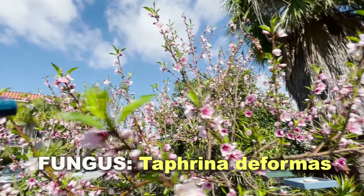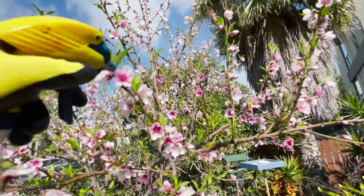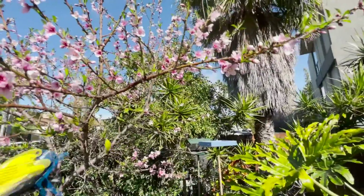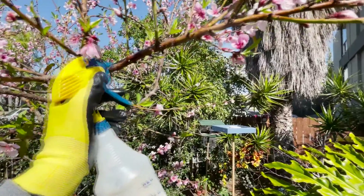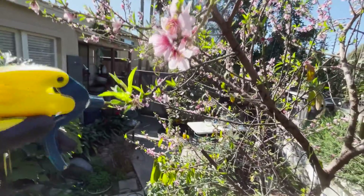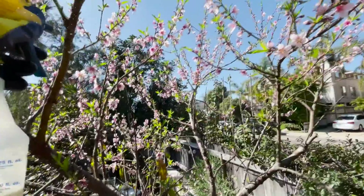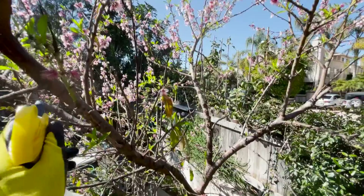I already see some fungus starting right here — look at that, right there is some of that peach leaf fungus already starting. So this is critical to treat your peach trees now with this garlic solution. I'm also going to spray the stem itself, or the branch.